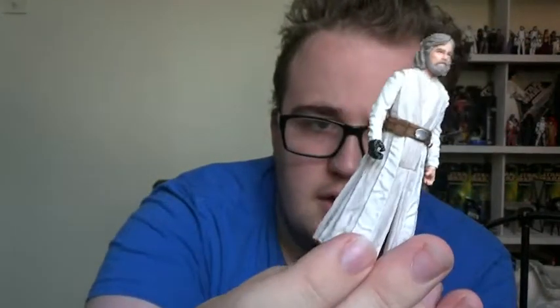Let me just take off the cloak again so you can see it. Running down the articulations — the same old five points: ball jointed neck, swivel shoulders and swivel hips. Hopefully when the vintage collection relaunches next year we'll get a more super-articulated variant of this Luke, which I would very much like to pick up. The Black Series version does have that kind of articulation, though I still haven't managed to grab mine yet — but I will eventually get it on the display.